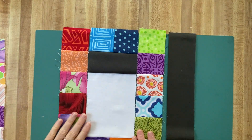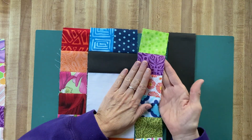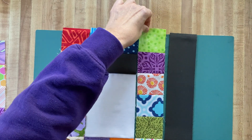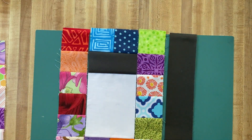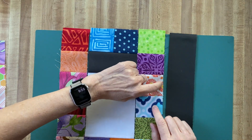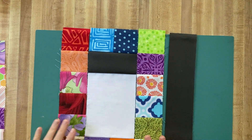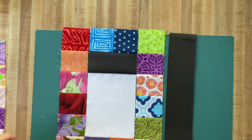That happens to me sometimes when I'm using fabric that has squares with pinked edges. Those pinked edges — it can be hard to know whether you want to sew at the bottom of the pink, the top of the pink, or in the middle, so that can throw you off. Just check those to make sure that they're matching up.